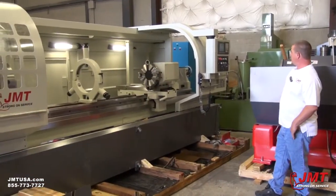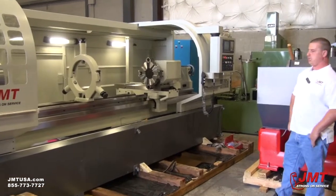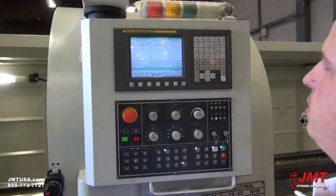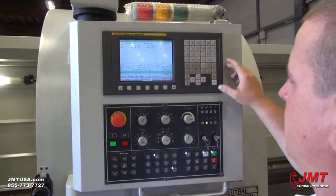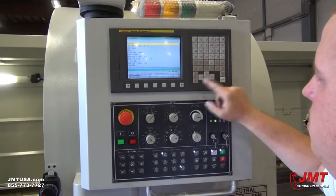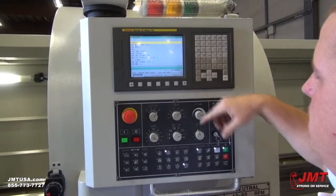This machine is equipped with the FANUC OI Mate TD control. It's only a position relative machine. You can scroll through the program up and down.